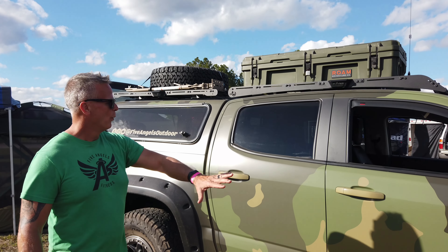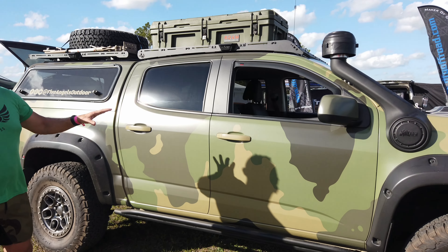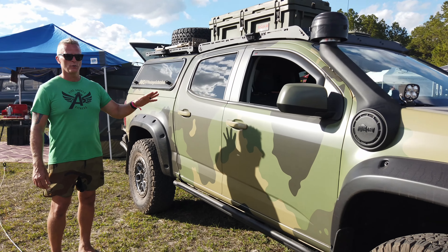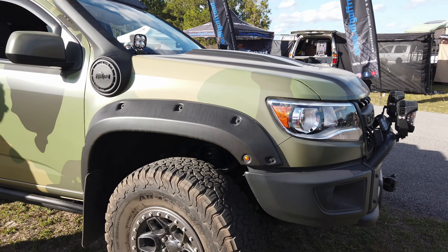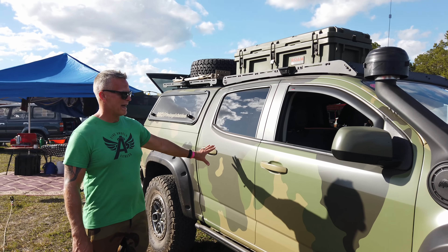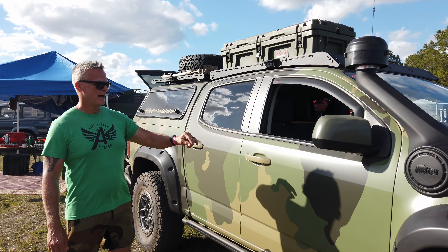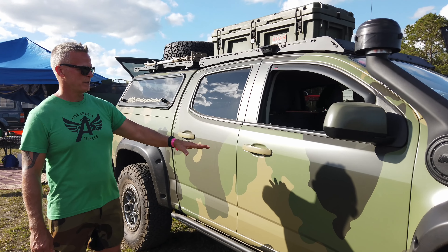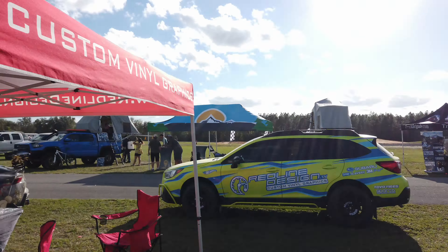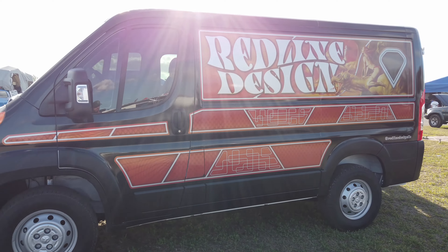One of the most visible features is the vehicle wrap. The truck is typically a desert sand metallic paint, but being in Florida where trails are notoriously tight, it was wrapped by Redline Designs so any pinstriping from brush hits the wrap and not the actual paint. We're currently at the Redline Design booth at the Southeast Overland Expo.